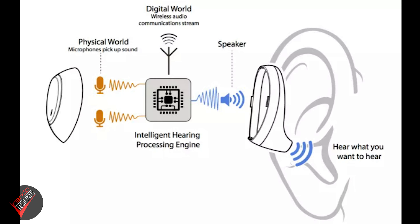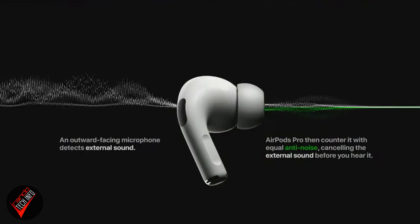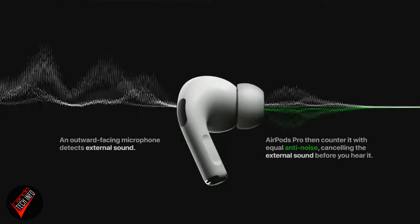Both modes on both sets of earbuds basically work the same way. They both use their external microphones to pick up the sounds going on around you, and then after some magical onboard processing and amplification, funnel those sounds into your ears. To put it another way, it's basically the opposite of active noise cancellation, which uses those same microphones to digitally cancel out the noise going on in the environment around you.